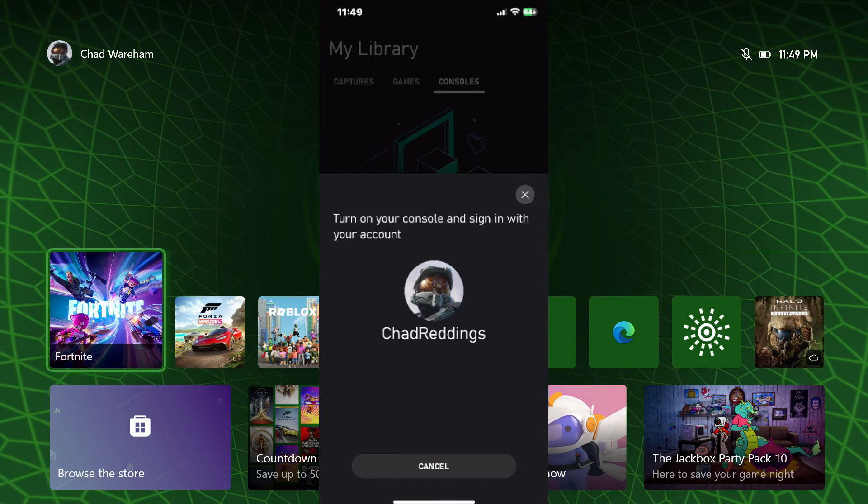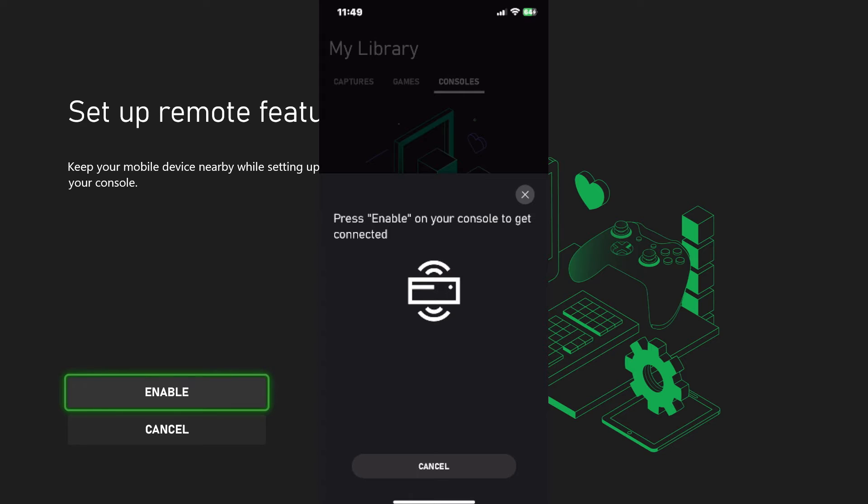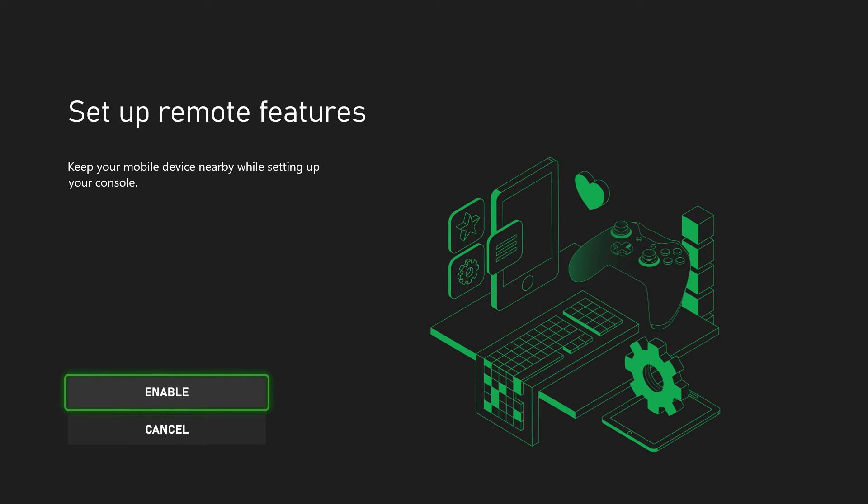So let's go to Next, and we're going to turn on our console — it's already on — and sign in with the account that you typically use. You'll see our console says Set Up Remote Features.